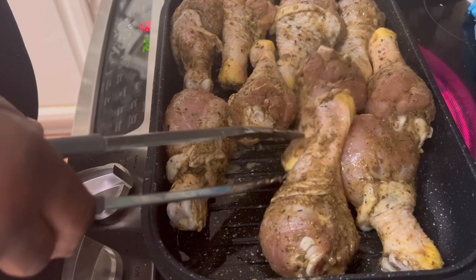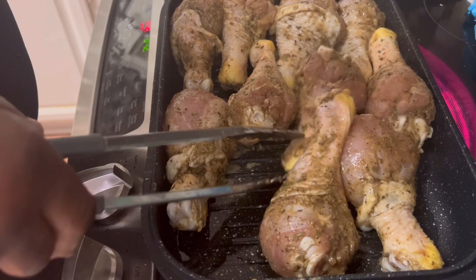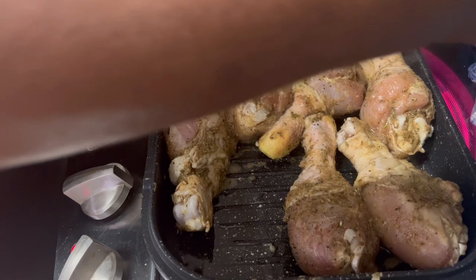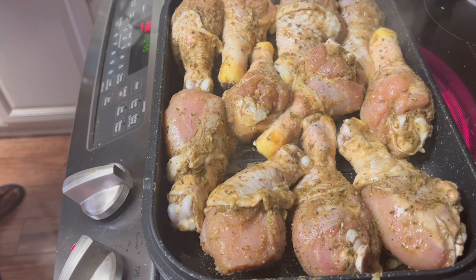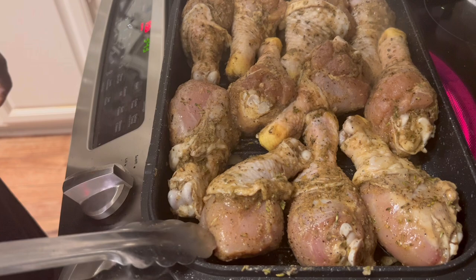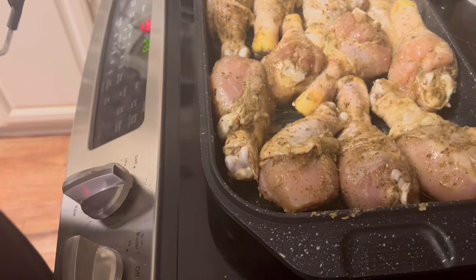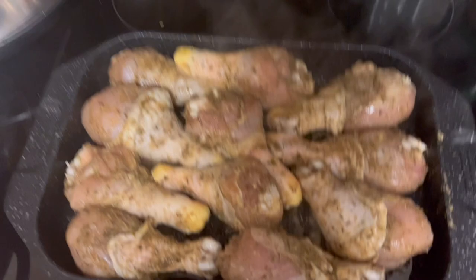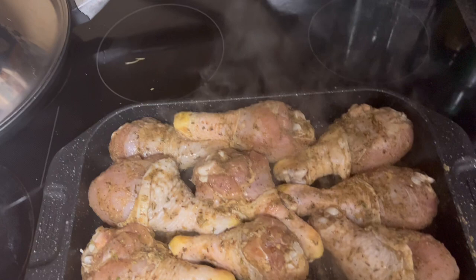Make sure you have that griddle pretty good and hot, but not too hot because you don't want it to get dark brown or burn. Just make sure it's hot enough that you don't start forming any juice just yet, because it's going to bake off. I'm going to cook this for about 10 minutes on each side.